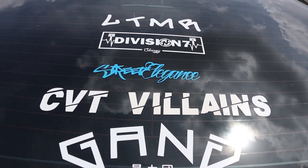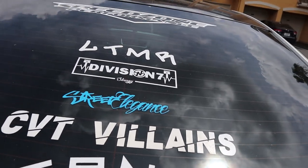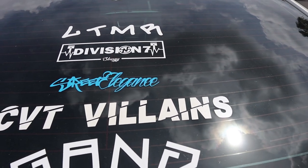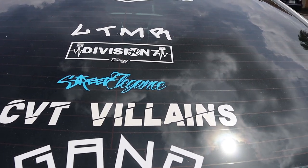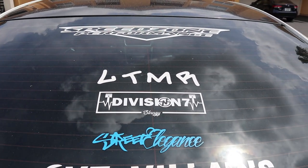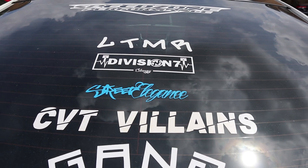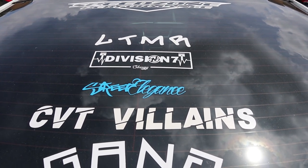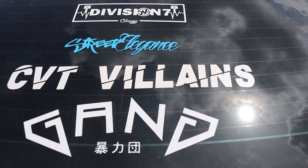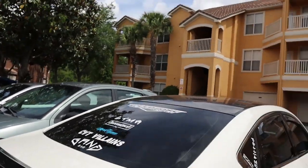We'll see once the car is fully washed how clean I can get it. The Street Elegance sticker — I'm going to get a bigger one. I don't mind the color because it breaks things up, but I definitely want a bigger one, probably around the size of Speed Zone up there or maybe a little smaller. I'll probably get rid of this one and get one close to that size.